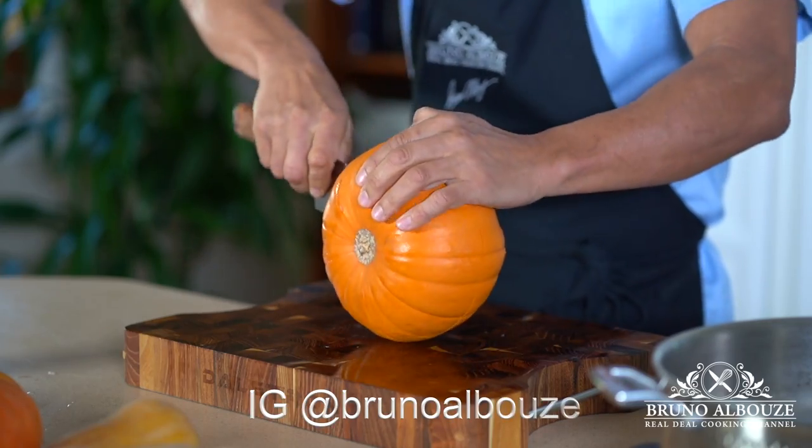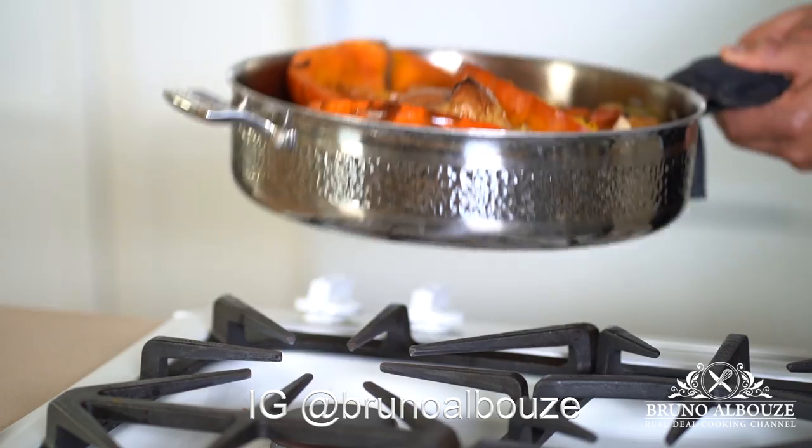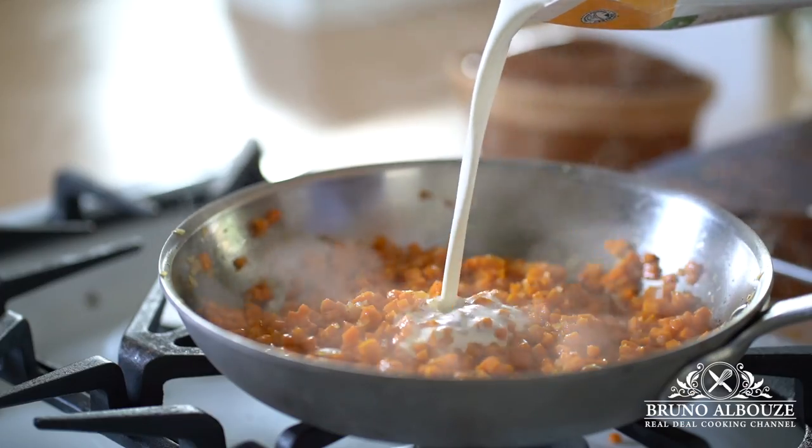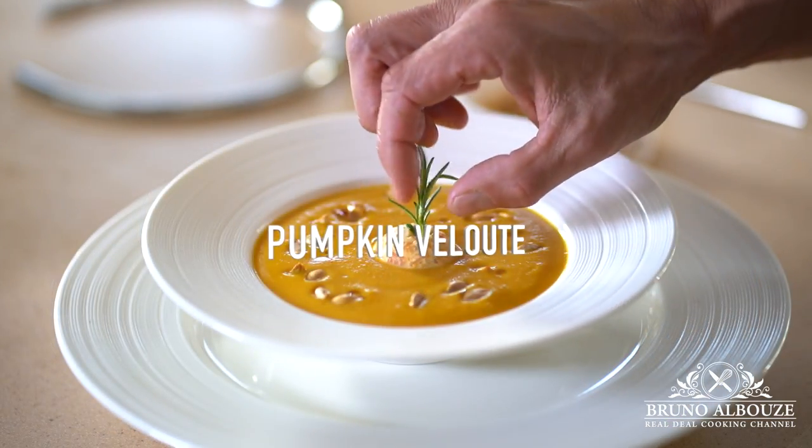Did you know that pumpkin soup originated in France? Well, if you want to impress your guests, you're going to have to use the best pumpkin varieties out there.